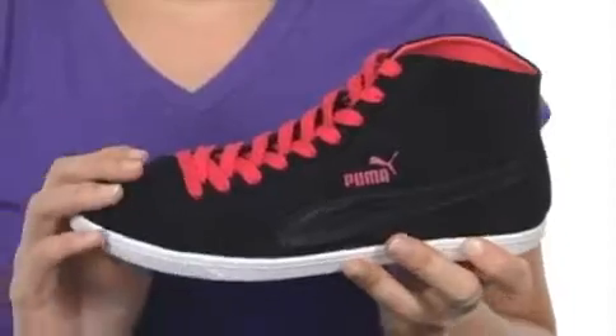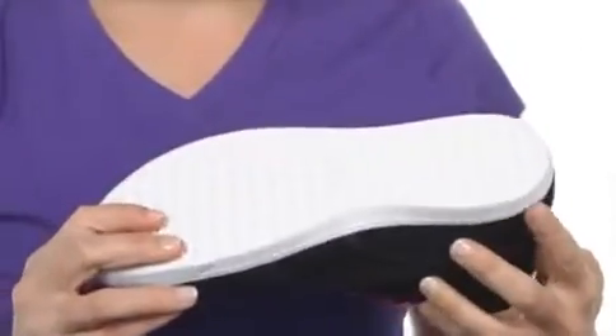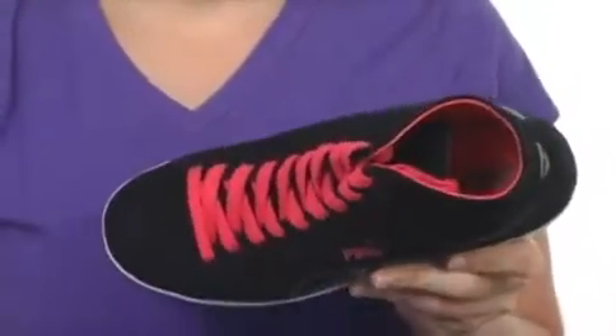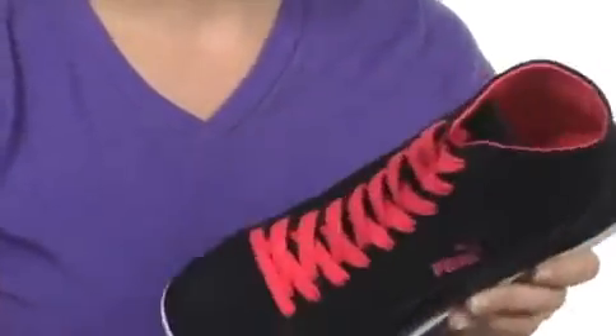This shoe has a super soft plush suede upper with a great amount of flexibility and a durable rubber outsole. It's also fully lined on the interior with a super soft eco ortho light foam footbed in the bottom.